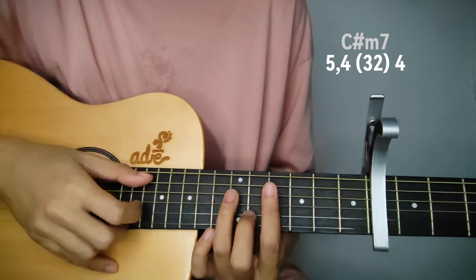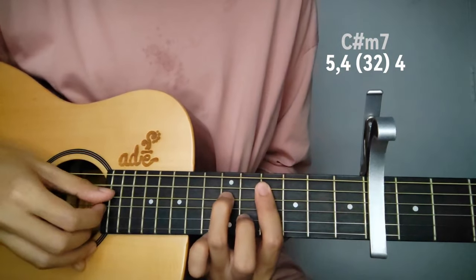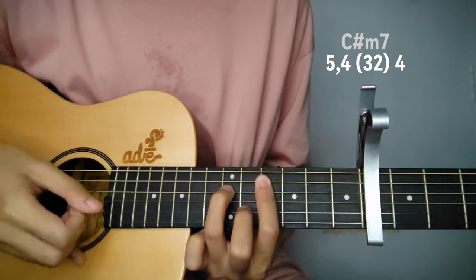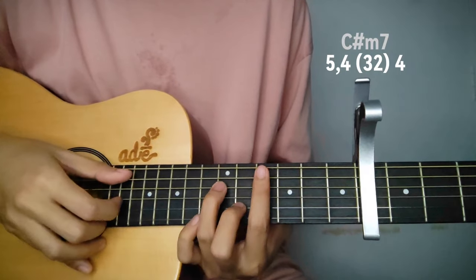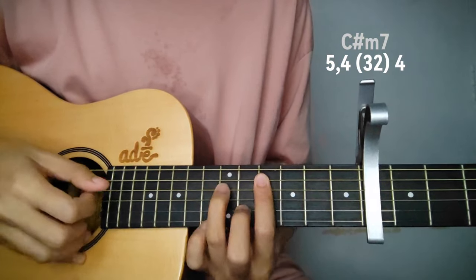Then C sharp minor — the bass note is now the 5th string, same pattern. Play the pattern just once on C sharp minor 7, then transition like this.